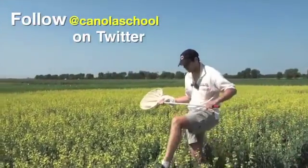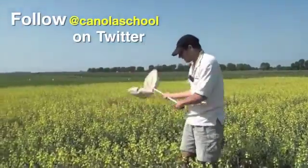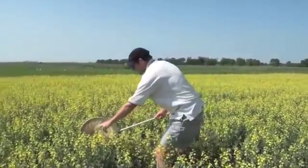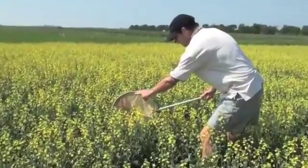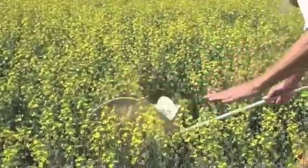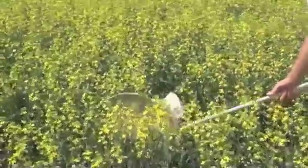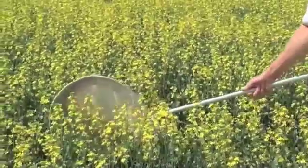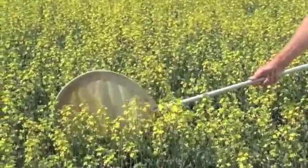For lygus bugs in canola, the proper technique is to have the net going through the canopy — with maybe an inch or two between the upper part of the rim and the upper part of the canopy. If you're too low, you're missing a lot. If you're too high, you're probably missing some too. The net should be going through right about at that mid-canopy level, ideally.